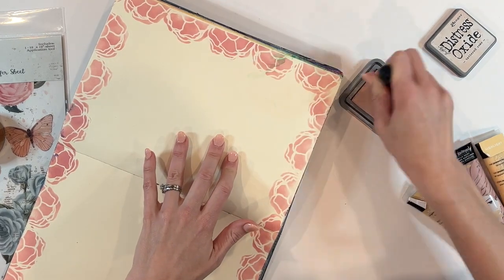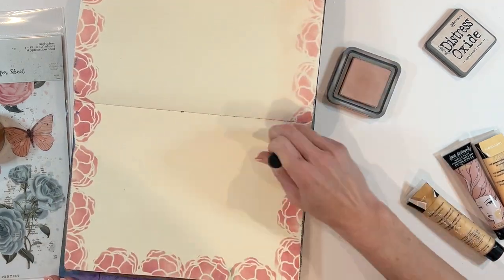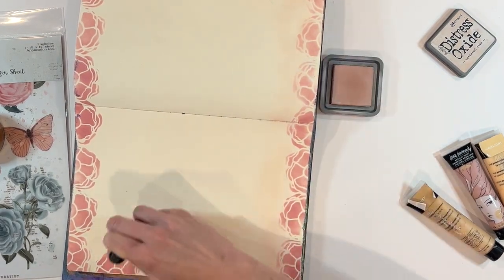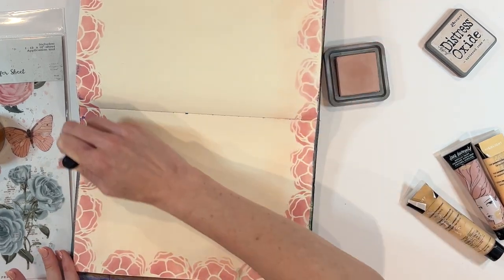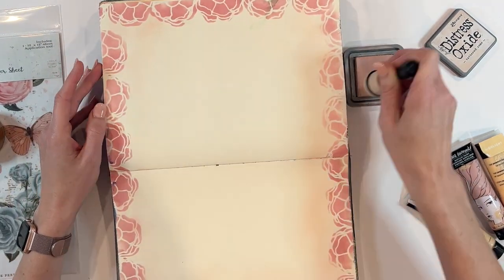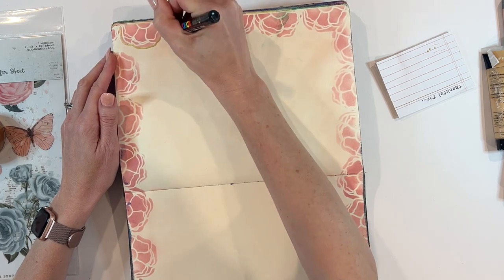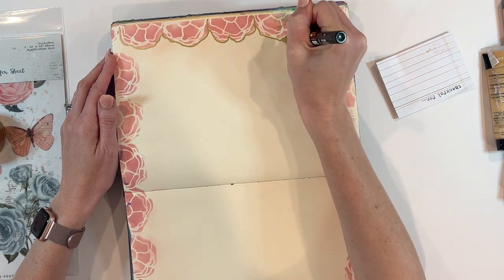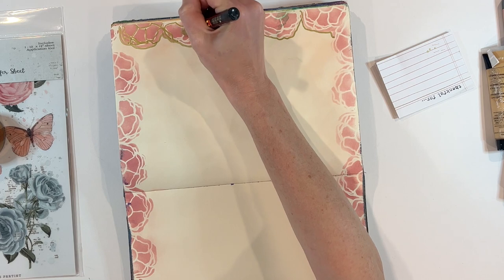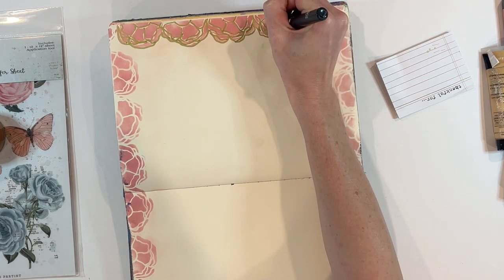Now I'm going back over the edges with Tattered Rose to soften some of the lines and do a little blending. The page is a cream color, so Tattered Rose softens those edges. I probably could have gone over this even more — the ink pad didn't seem very bright. Now I'm going to play with the stencil even more using the Posca paint pen, another new supply from the Scrapbook Expo. I love Posca paint pens — they're just my favorites. This one is in gold, and I thought it'd be fun to emphasize some of the sketchy lines of this stencil.